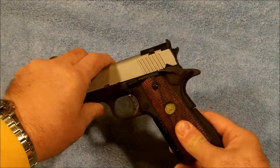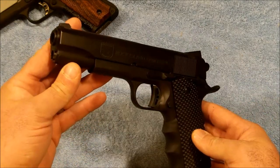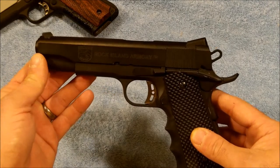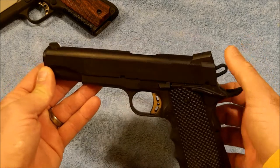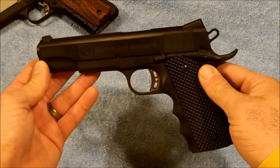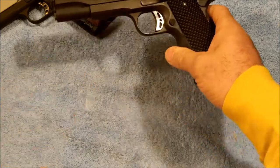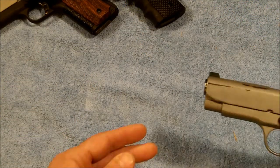The next one is a Rock Island in 9 millimeter — this is their tactical model. It has the skeletonized trigger and hammer, and a beaver tail safety. This one uses Gunner grips with the Pierce grip insert in it.